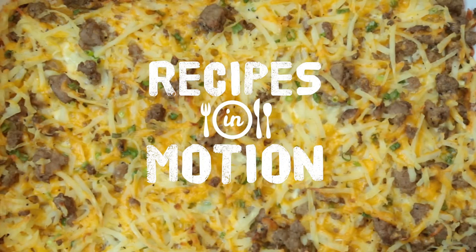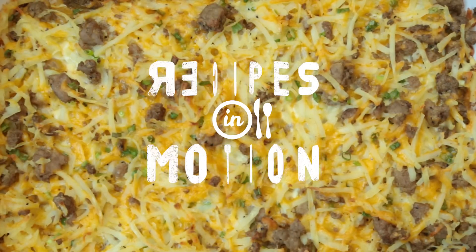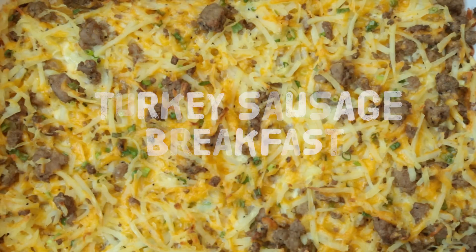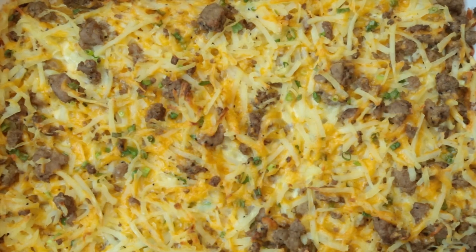Is it time to cut back a bit on bacon, but you're not quite ready to say goodbye to the taste? This breakfast casserole not only features a low-fat alternative, but ensures you get your fix of breakfast's favorite flavors.